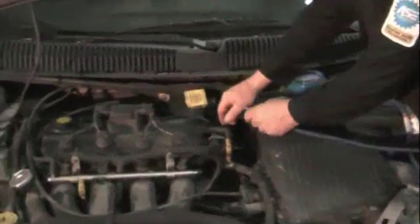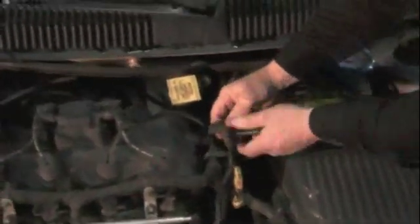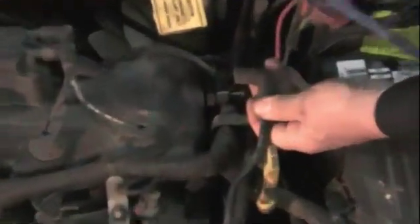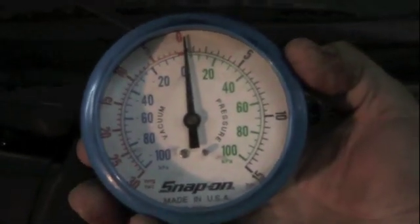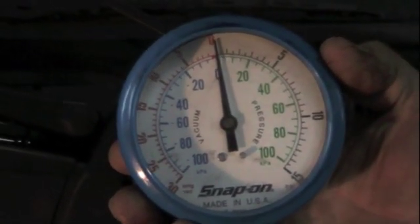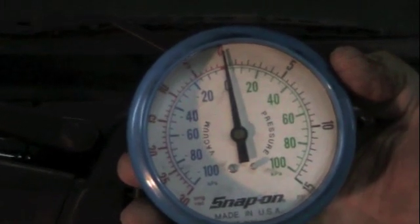On this car, we're simply going to pull off the PCV valve, because this vacuum is going right to the intake. Then we look at the vacuum gauge and we crank the engine. You can see that it's creating no vacuum.